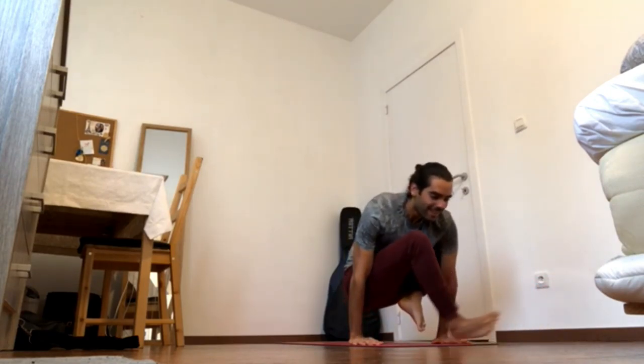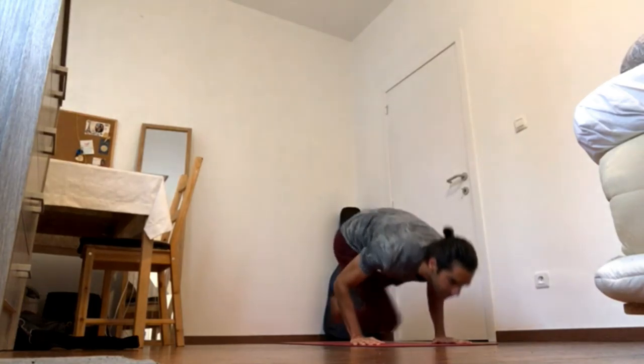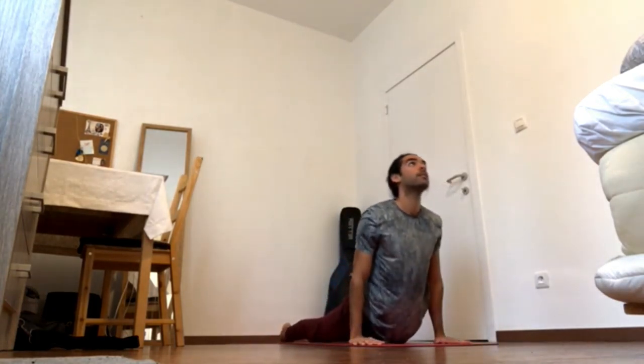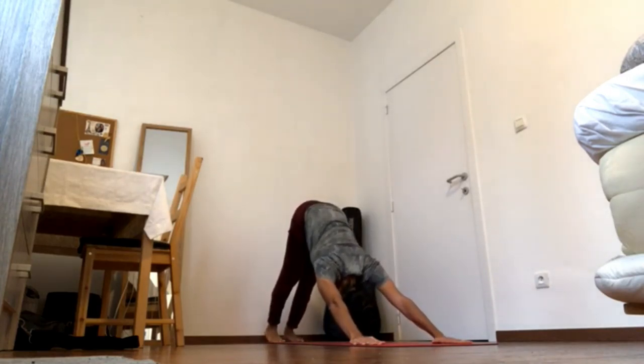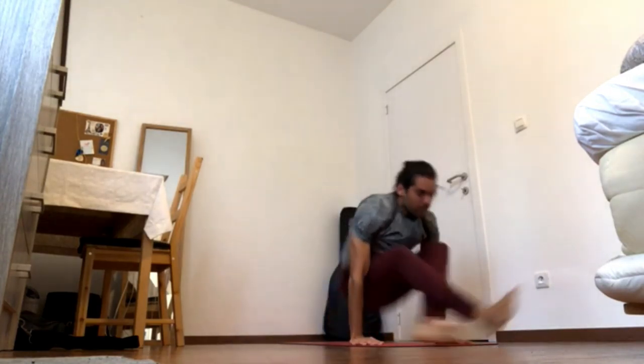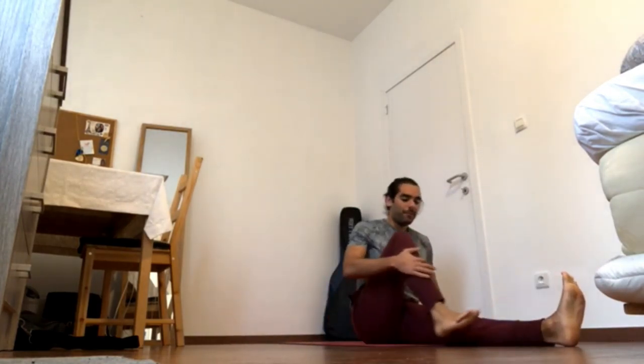Crown of the head forward, send shoulder blades back. Marichasana lift — bring the hands in, elbows in, press the hands down and lift up. Then don't touch the floor, come to your Chaturanga.